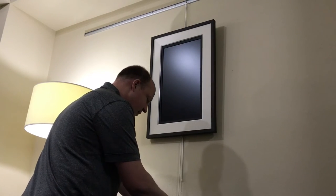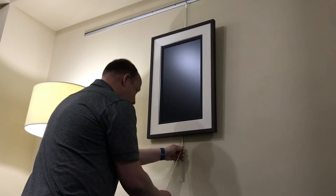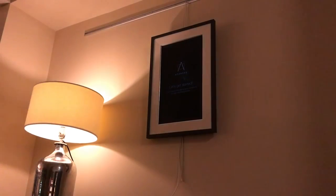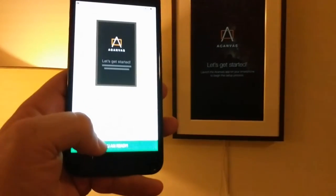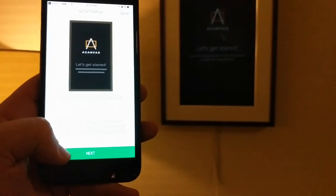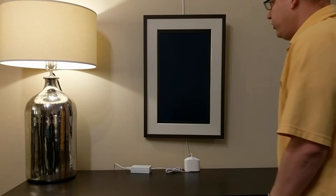There are a lot of little ingenious ideas. I'm going to pull the charging puck out a bit more. Right now it says 'A Canvas — let's get started. Launch the A Canvas app on your smartphone to begin the setup process.' I have the app here. It says 'let's get started, set up display,' and the frame says 'let's get started.' I'll click OK, I'm ready. It seized the display ID and says 'success.' I'm going to boot it up — it's already been set up a couple of times, but I just want to show you a little bit about the software.